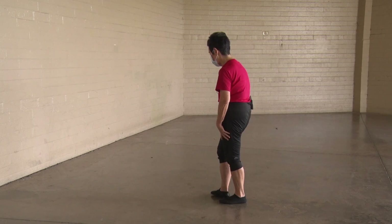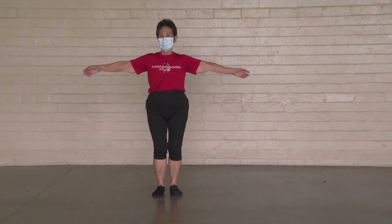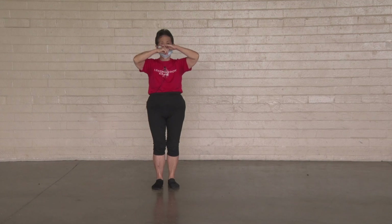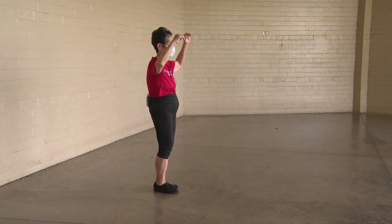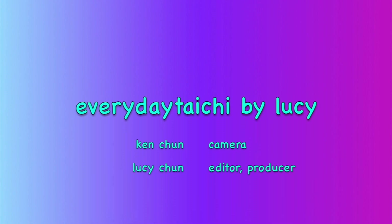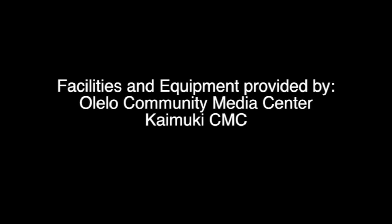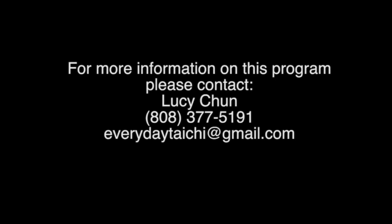Really good job. See you next time as we close our form. See you next time. Good job. Thank you.